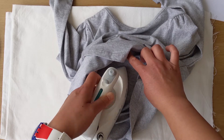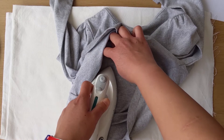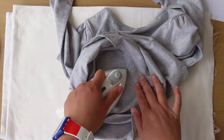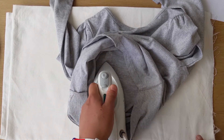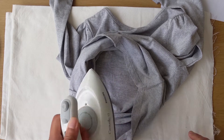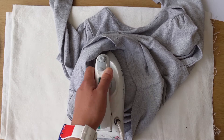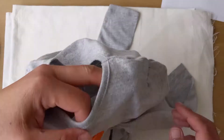The beauty of this iron-on applique is that it's so easy to do. Even if after a few washes the applique does come off, the only thing you need to do is repeat the same process: iron on medium setting and apply heat for about 5 seconds on every side.